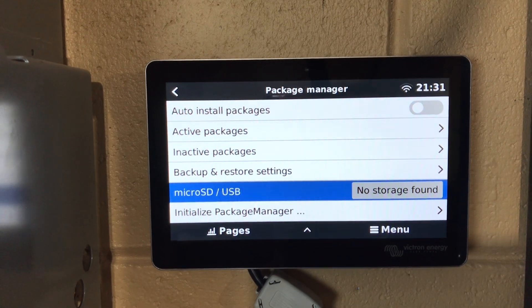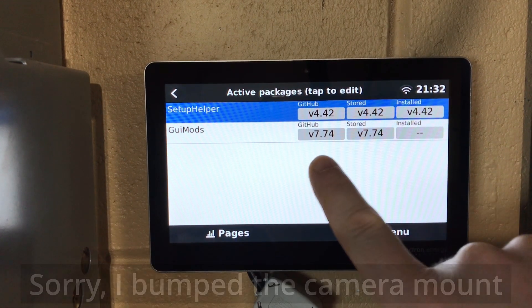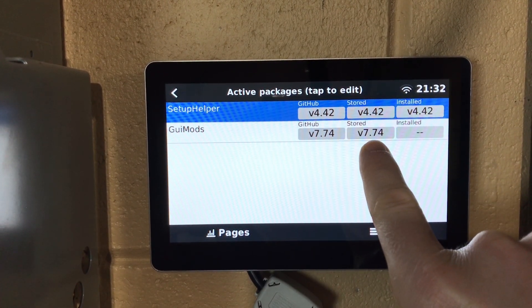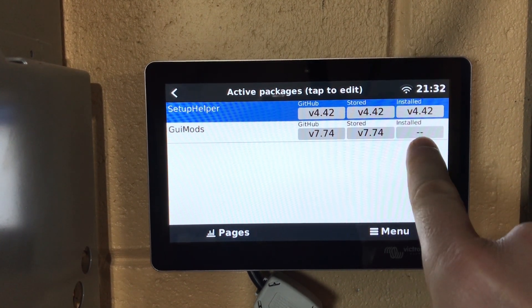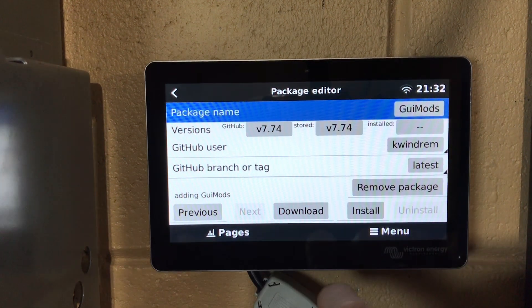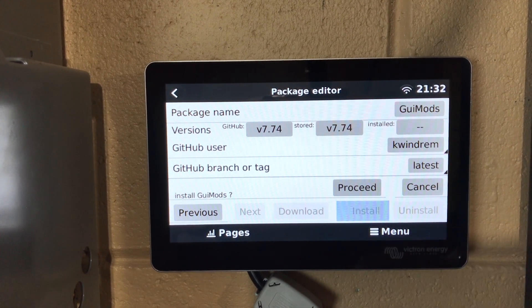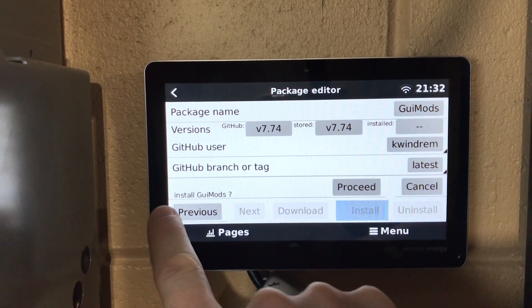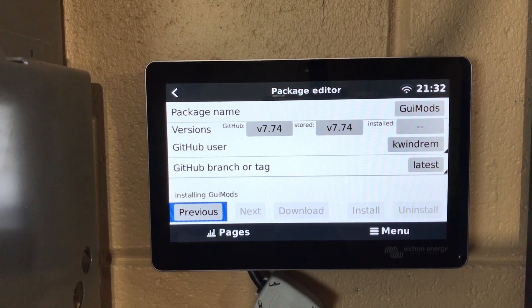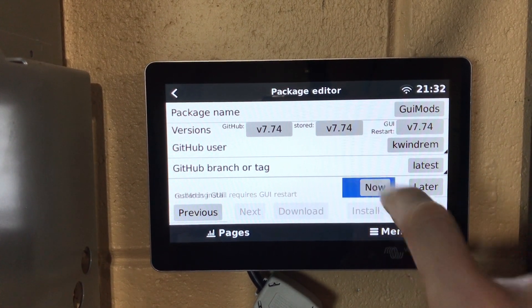So the final step to install: go to our active packages list. We can see the version on GitHub and the version saved to the CERBO, but nothing's installed yet. Tap it, and we can install. Install GUI Mods — proceed. You can see it installing, and it requires a restart — restart now.